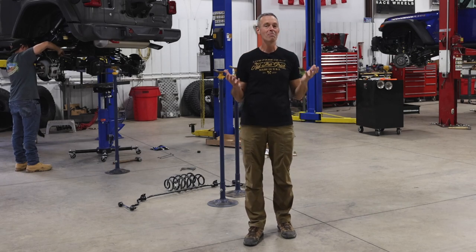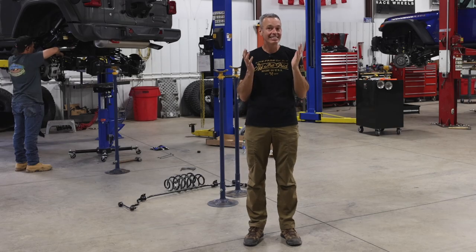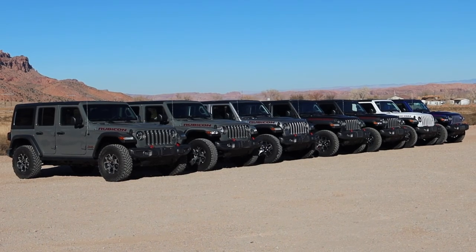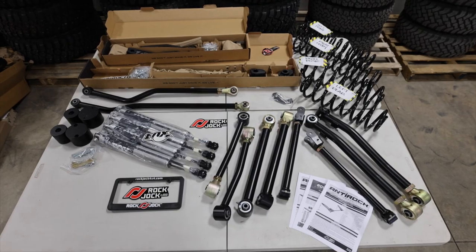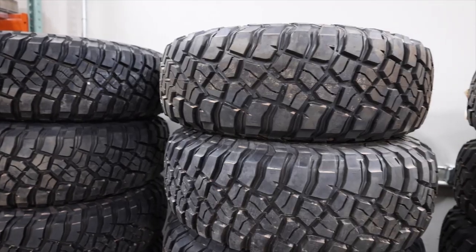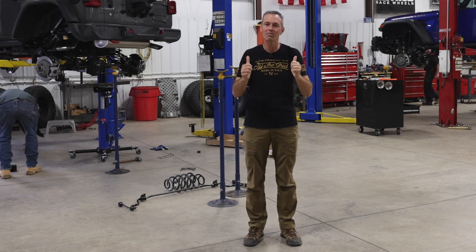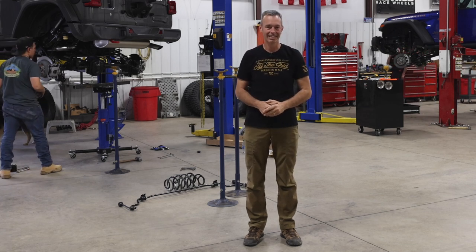I'm here at Dixie Four-Wheel Drive in Moab, Utah, where I have a very unique opportunity. I've got six bone stock Jeep Wrangler Rubicons, access to six different manufacturers' lift kits, a whole lot of 37-inch tires, and we're going to take a look at these kits, get them installed, and then see how they performed. Stay tuned.